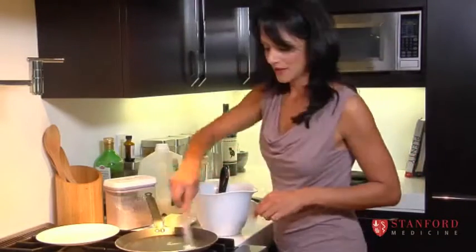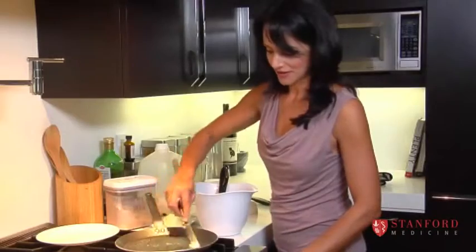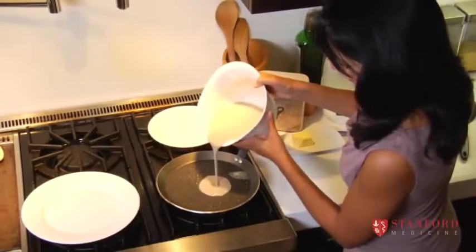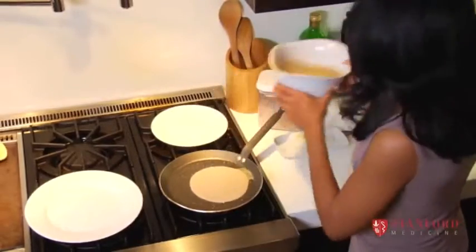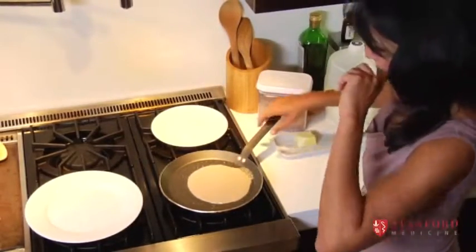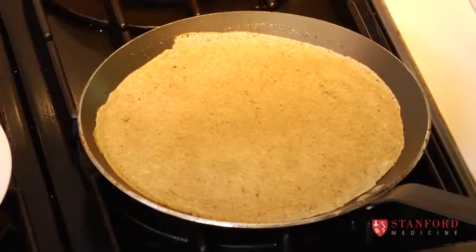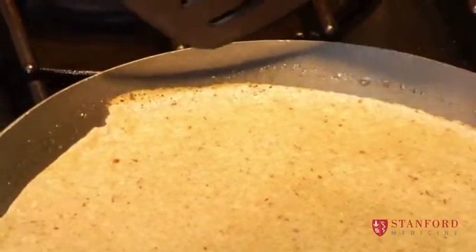So I'm just putting a little bit of butter on the pan and I'm going to let that melt, and then I'm going to pour a little bit of crepe batter onto my pan. Then they fight over who gets the first crepe! We just want to wait until we start to see the edges getting brown, and then we're going to flip it over.